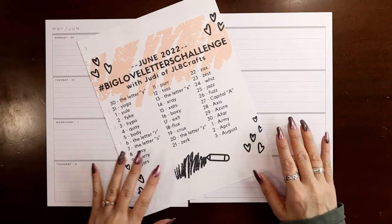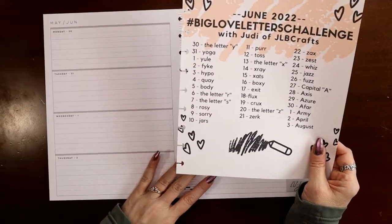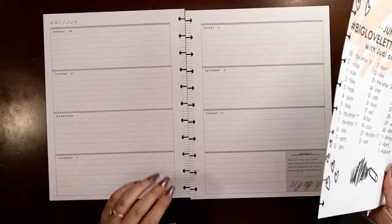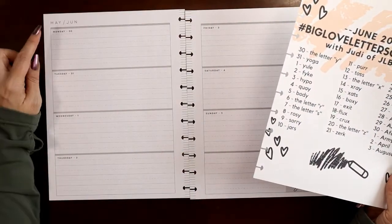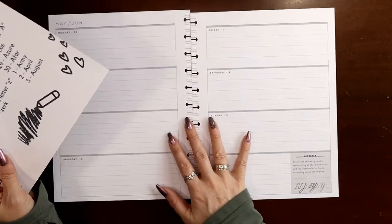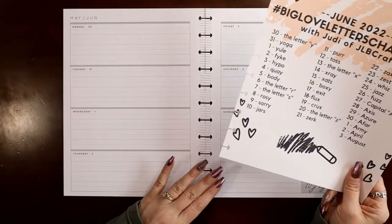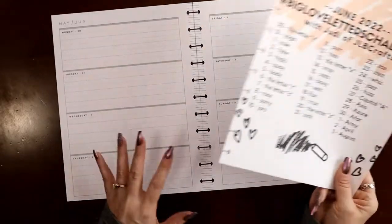Hey everyone, this is Judy with JLB Crafts. Welcome back to my channel, and if you're new here, thank you so much for giving me a try. In this video I'm going to be setting up and hand lettering the week of May 30th through June 5th in the Big Lovely Letters planner — that's the 2022 planner from Happy Planner for learning to hand letter.